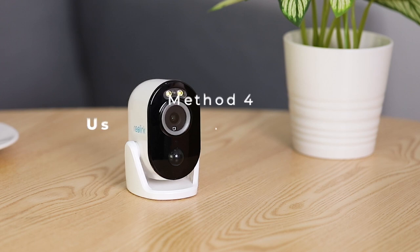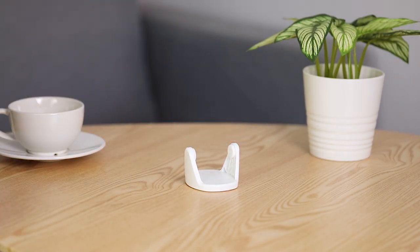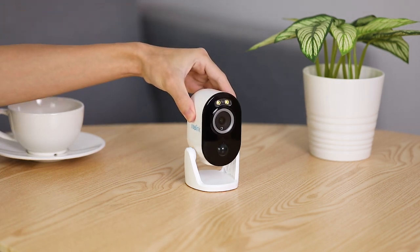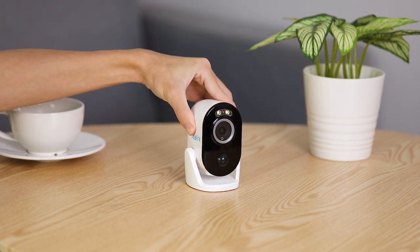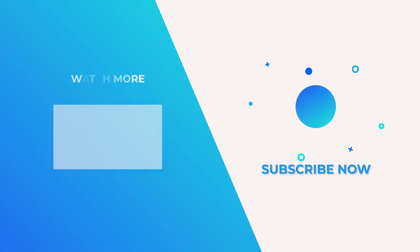To place the Argus 3 Pro inside your home, you can use the stand bracket to put it on a table, bookshelf, or other flat surface to keep an eye on your baby or stop your dog from messing up the room. That's all for how to install the Reolink Argus 3 Pro. For more about installing and using it, please go to support.reolink.com.